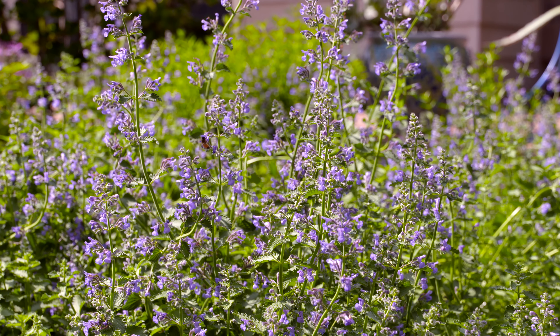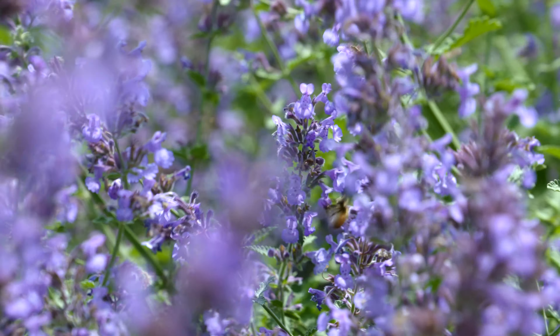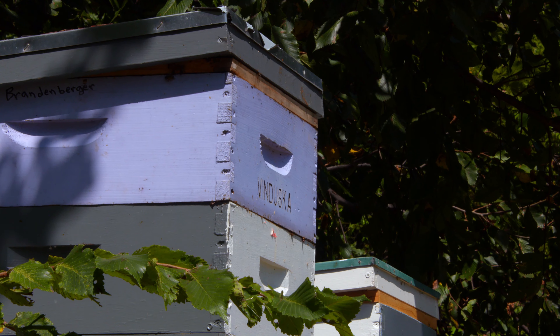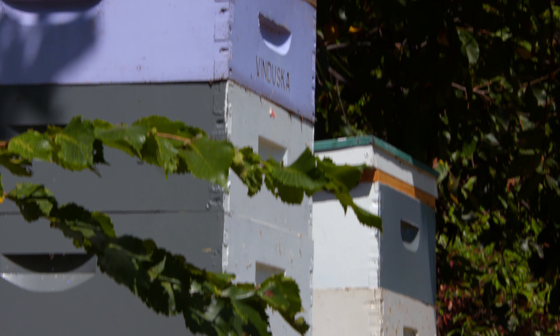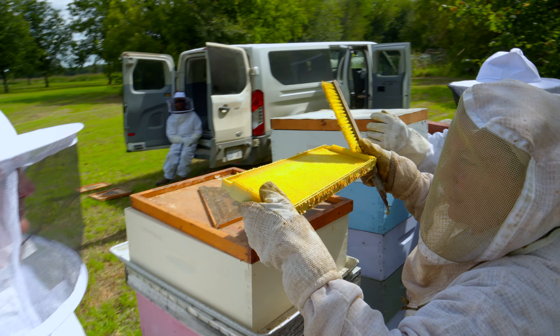Then I'll pull the frames out and use my brush to remove the remaining bees. We want to make sure we're staying behind the hive — don't get in the girls' way. And they're all females that we're working with, yes.